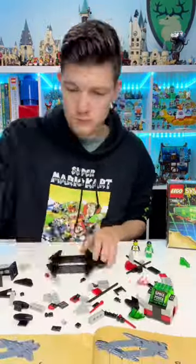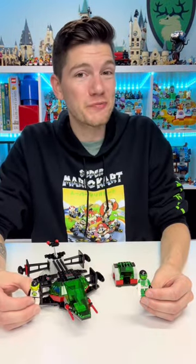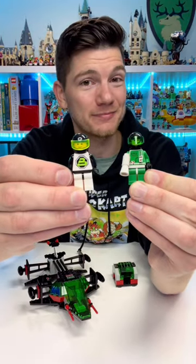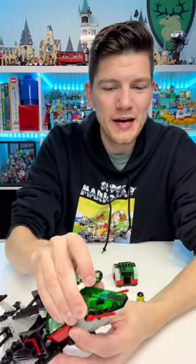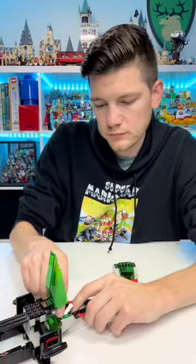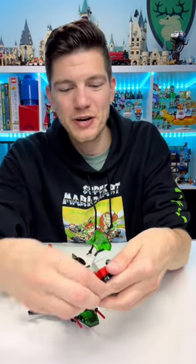This build definitely went a lot faster than a similar sized set from today would. This set includes 143 pieces and one Space Police minifig and a Blacktron minifig. Let's put the Space Police guy in the cockpit and we can put the Blacktron figure in this little jail cell for transport.